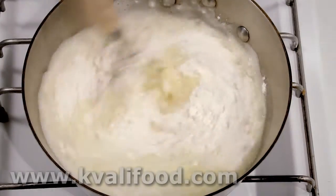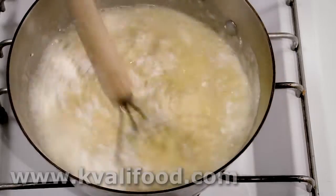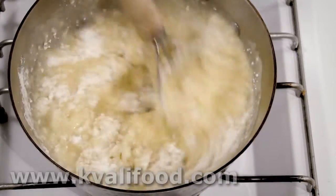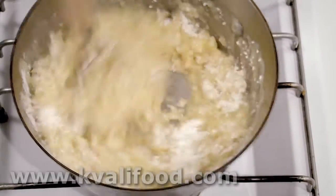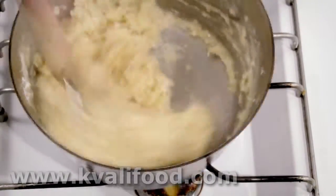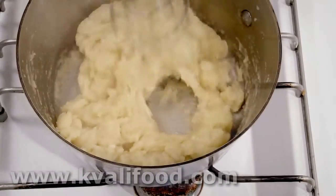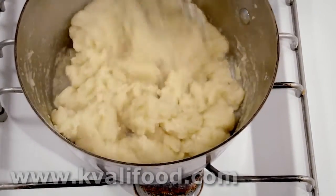Then we add the flour and stir well. This is going to become more and more difficult as the flour gets heated in the pot, but we have to work it into a dough that looks like this.